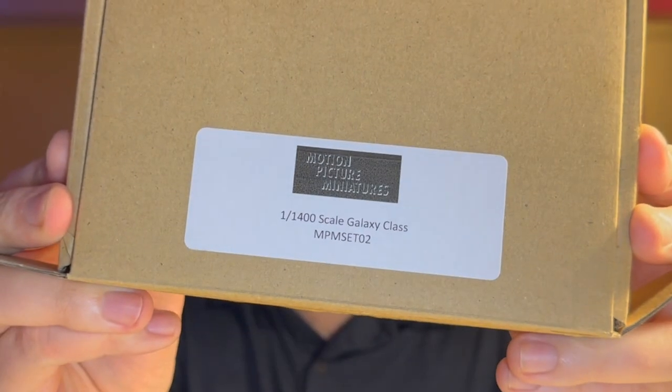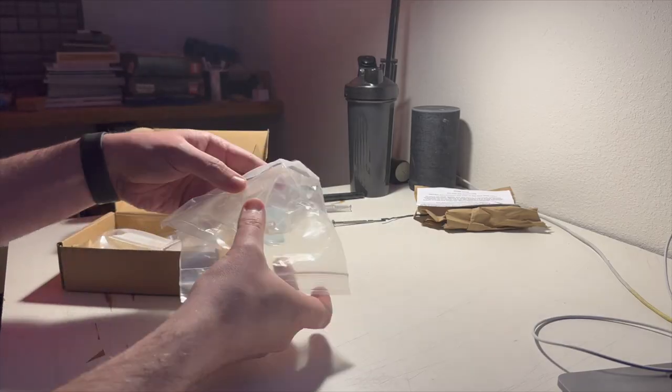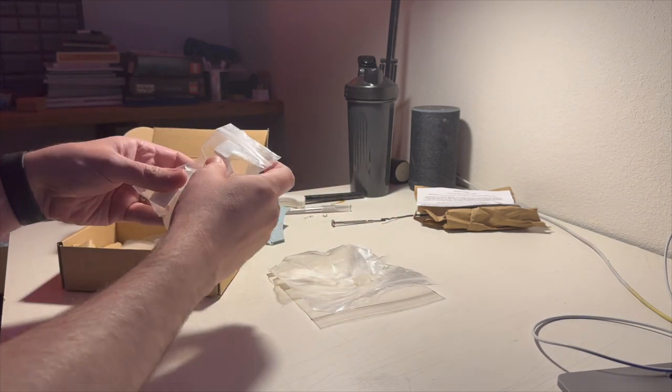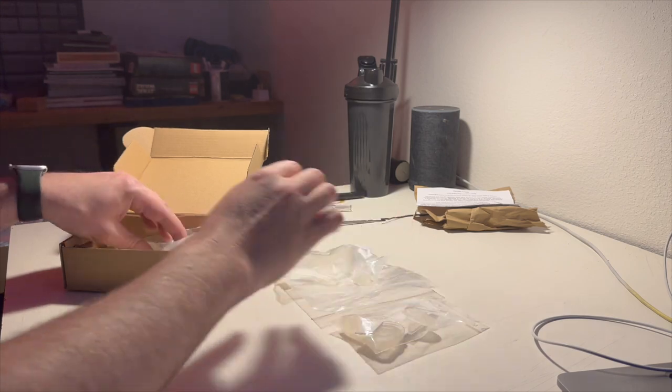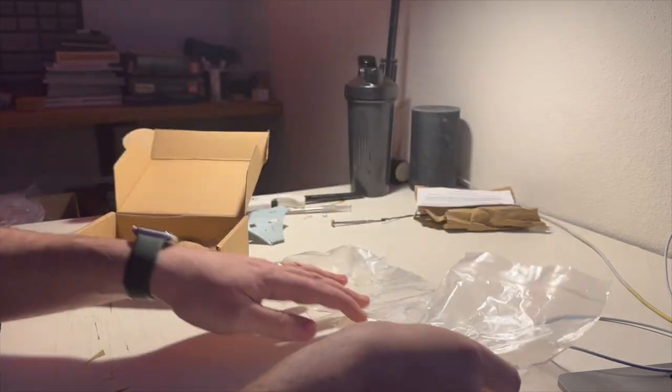I got my delivery of the Motion Picture Miniatures Galaxy Class Upgrade Kit. I think this is going to be really, really cool to use to upgrade everything. You can see here there's quite a few parts in there. I won't necessarily go into all the details of what all these are — I'll link down below so you can go see what all the various pieces are. But there's just some really nice clear plastic resin, and they're really sturdy pieces.